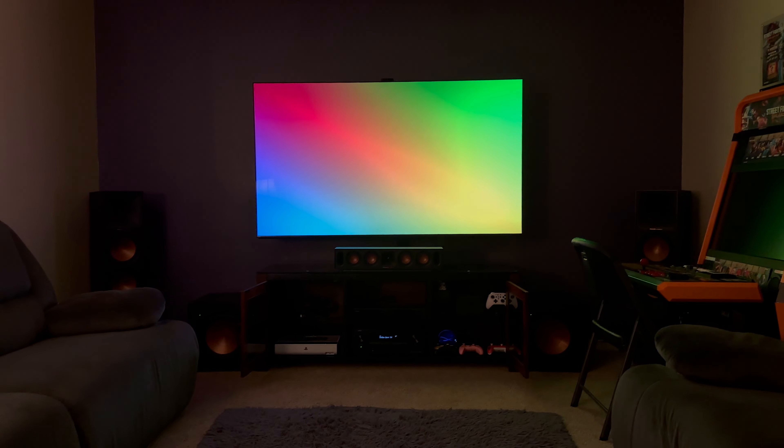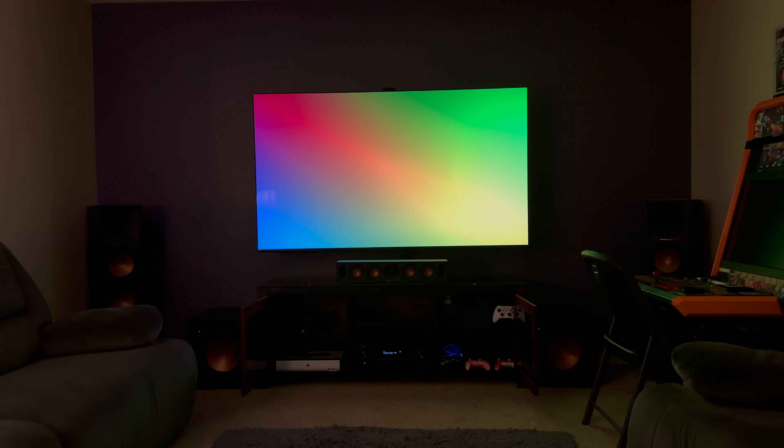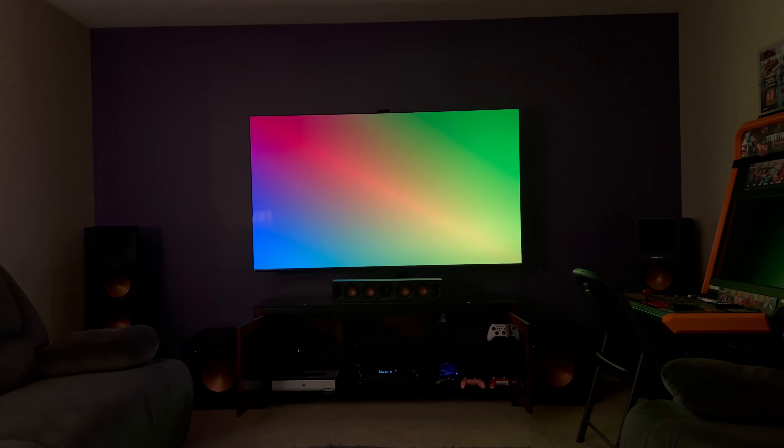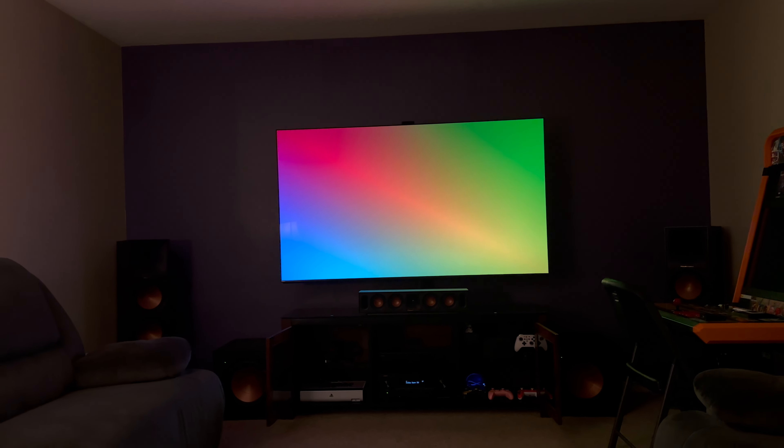The last thing I want to do for the TV is probably get the Hue Sync going to add some illumination for that extra kick of immersion. This area looks really good and I'm happy with it.